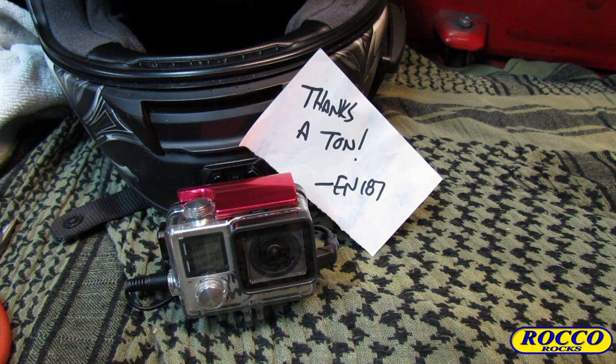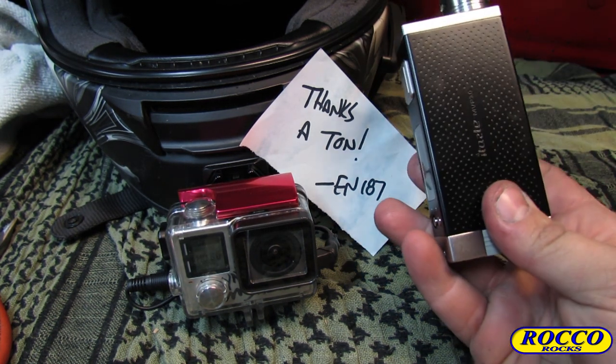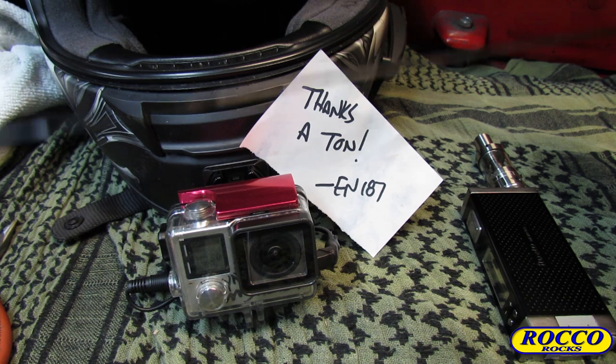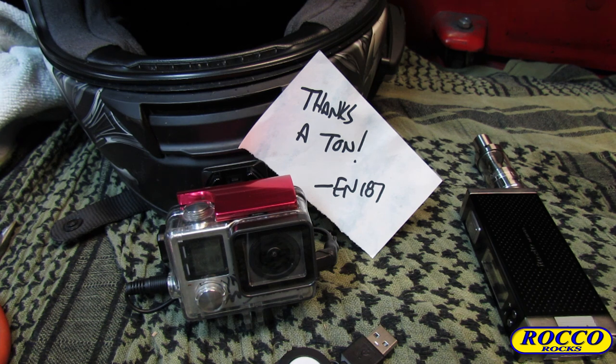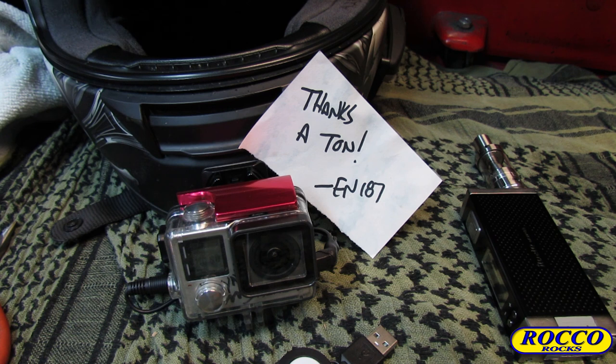All I have to do now is put my vaporizer in a pocket, extend the USB extender, and plug in. As you can see, it's a very clean install and everything has worked out great. I'll do a two-week follow-up after I've had a chance to really give this a good shakedown. I don't expect any issues — this is an excellent product from ian187.com and definitely something you guys should check out.